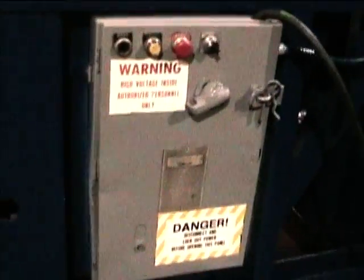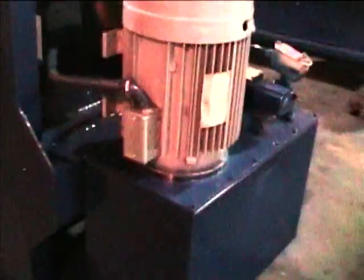There's the door lock, chamber, chamber door, and the controls. Vertical mounted motor for the hydraulic pump.